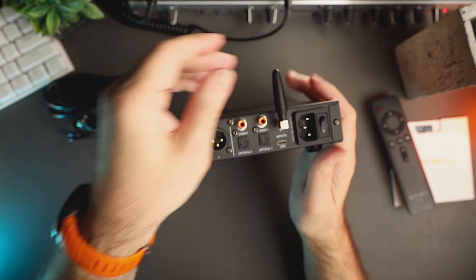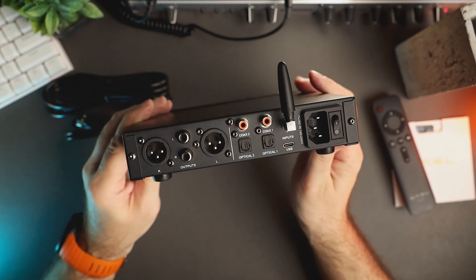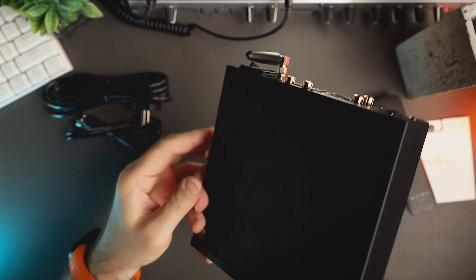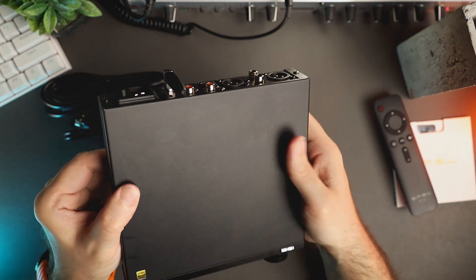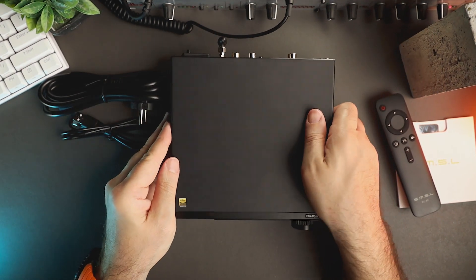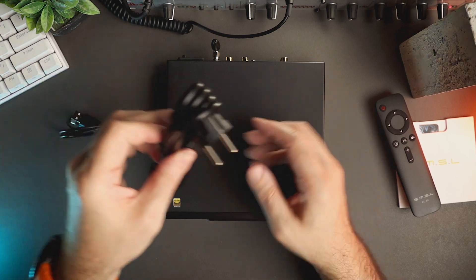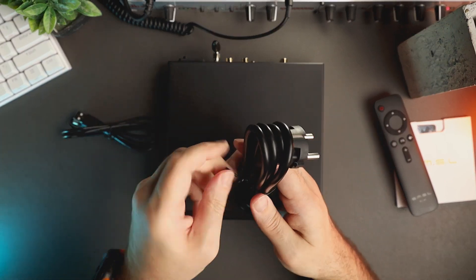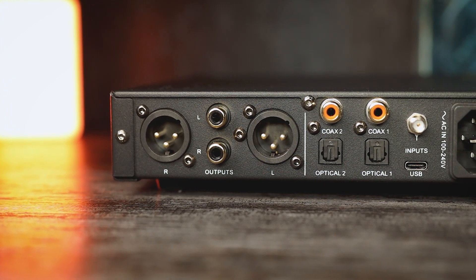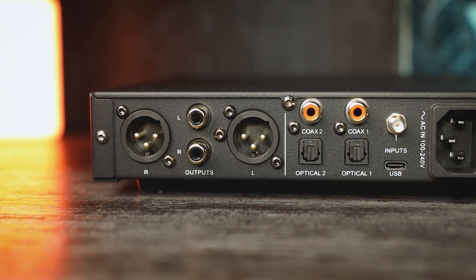It's also mentioned that it supports MQA-CD technology, which in my understanding is a way to unfold the digital stream coming from an external CD player and MQA-CDs, which I personally never had any experience with, so I am looking more into this functionality. The Bluetooth input supports SBC, aptX, aptX HD, and LDAC, so SMSL has got us covered.